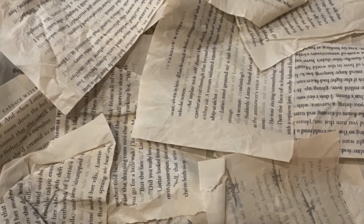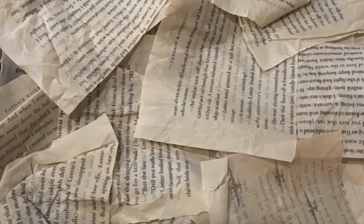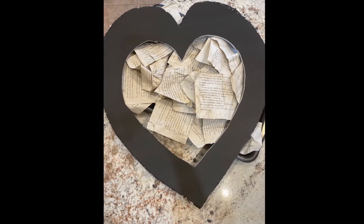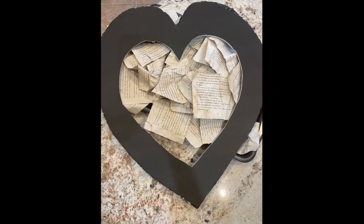You're going to tear those pages out, cut them in half, soak them in coffee, let them dry, crinkle them up, and hot glue them onto your foam board. If you want to add a little extra shoe polish for that vintage mountain chic look, go ahead and do that.